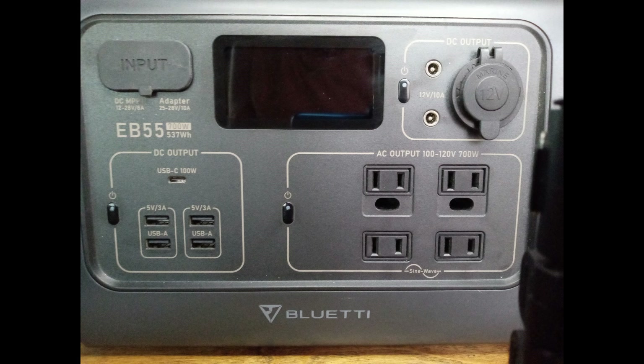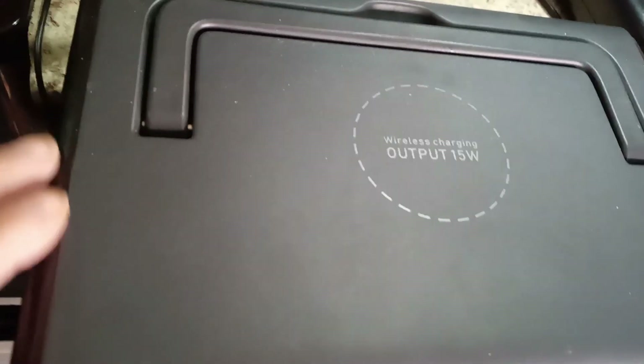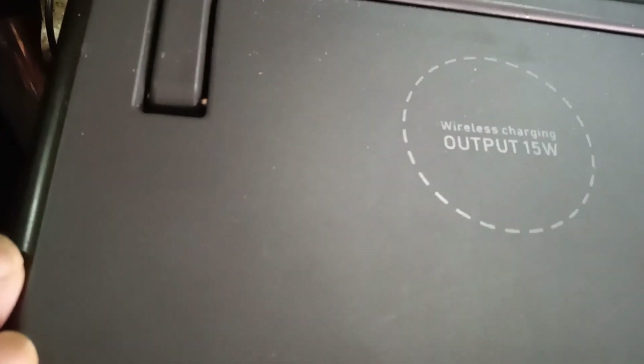The EB55 comes with a LiFePO4 lithium iron phosphate battery with a life cycle of 2,500-plus full cycles. It has a battery management system with BMS overvoltage protection and short circuit protection. It also has wireless charging capability for your phone via Bluetooth, up to 15 watts.